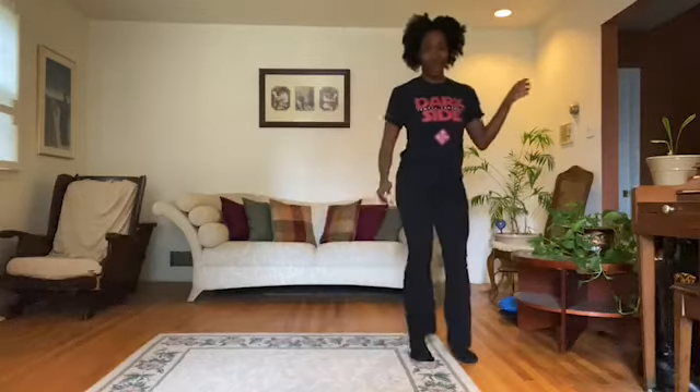Everybody clap your hands — clap, clap, clap your hands. All right now, we're going to do the basic step. To the left. To the left. Take it back now, y'all. Step back.